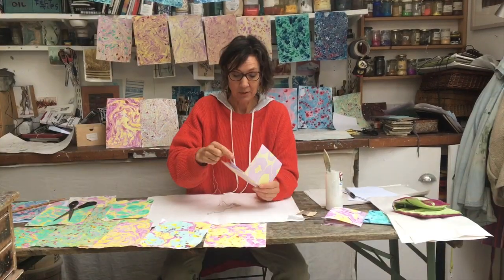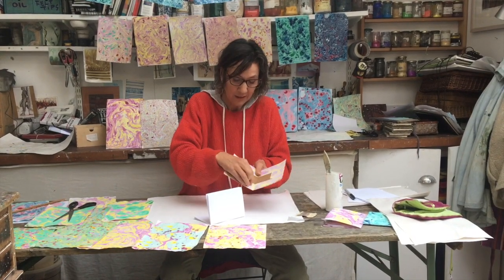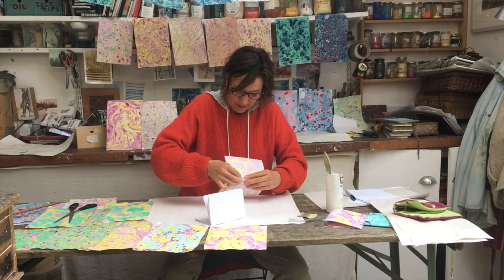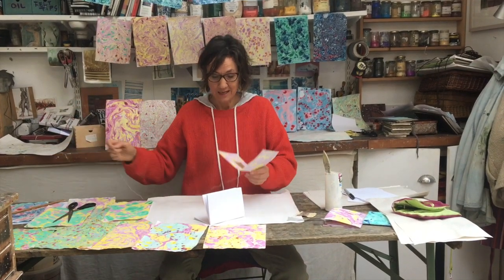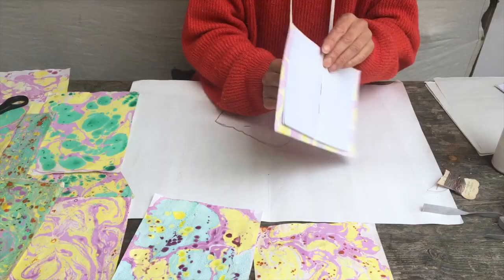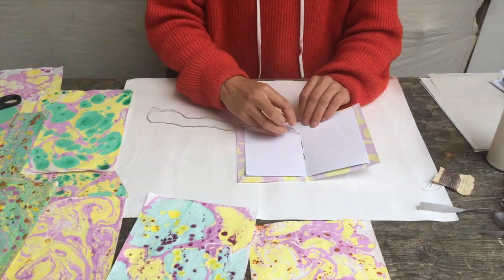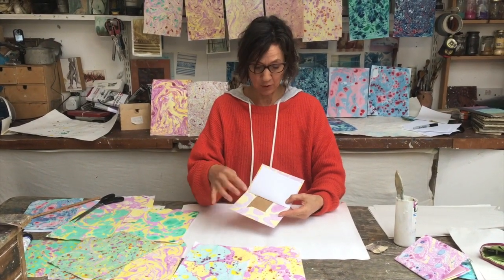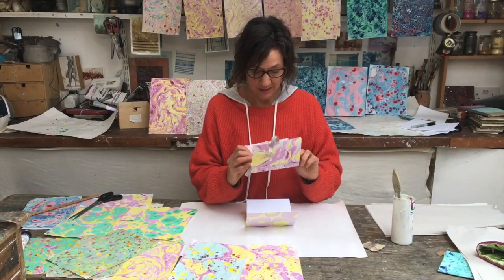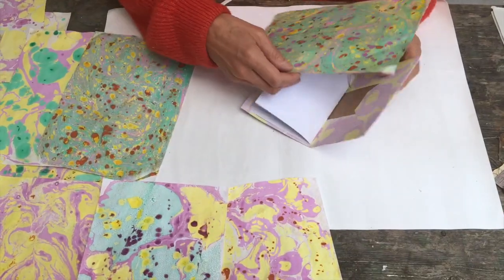That is going to be where we sew right through into the spine. I'm going to start by going in here, which is all going to be covered, and push through to where the knot will sit comfortably. I'm going to come in through the cardboard and hopefully into the fold of the paper. And then I'm going to do that again, and let's go back again. End papers are very important because they're going to tidy it all up and further secure the leaves of the book onto the cover. In the one we made earlier we used plain pink, but I'm going to select two more pieces of Phoebe's lovely marbling.